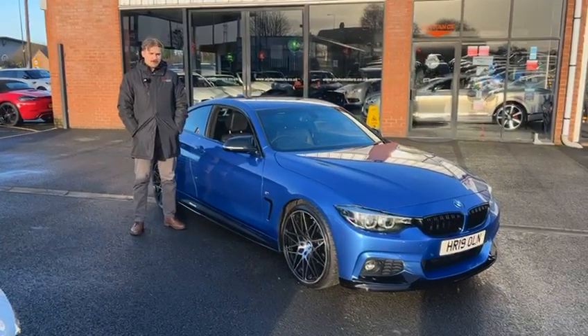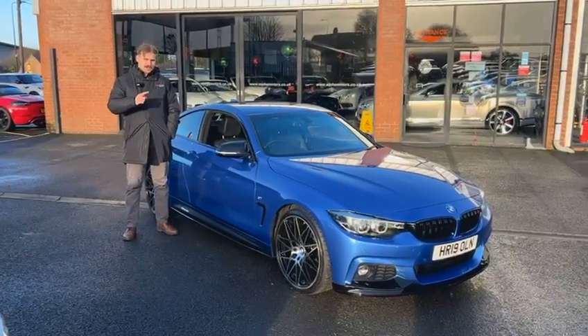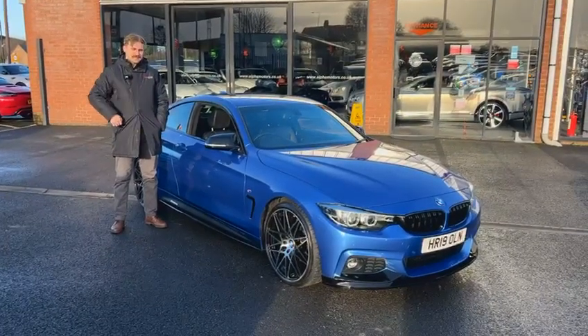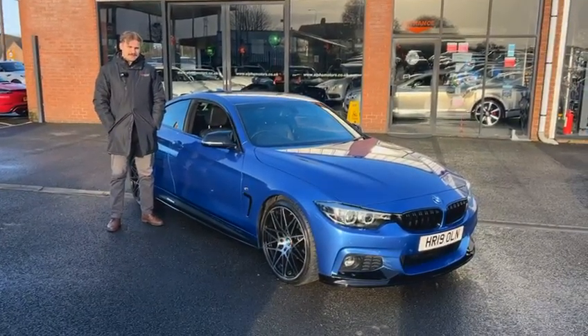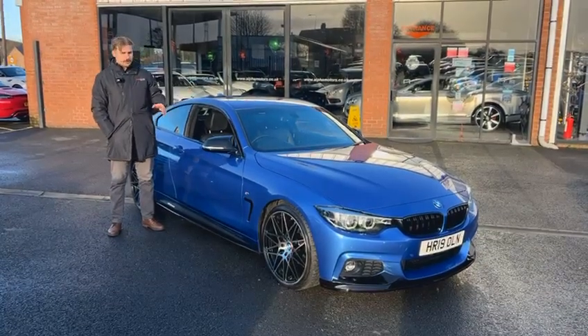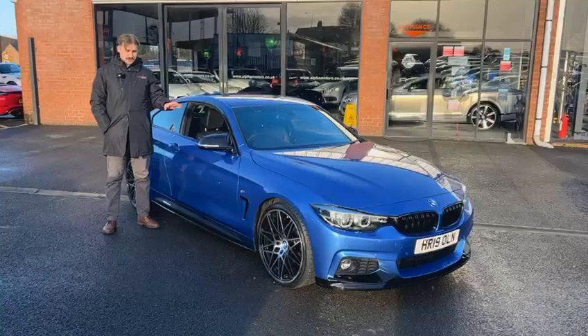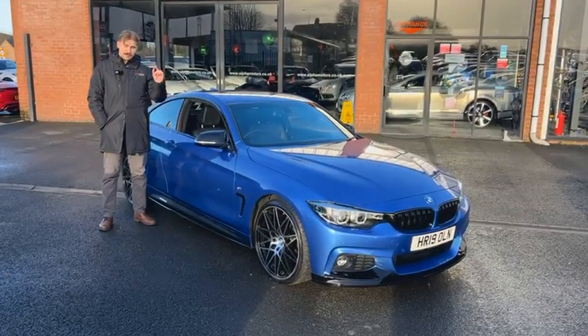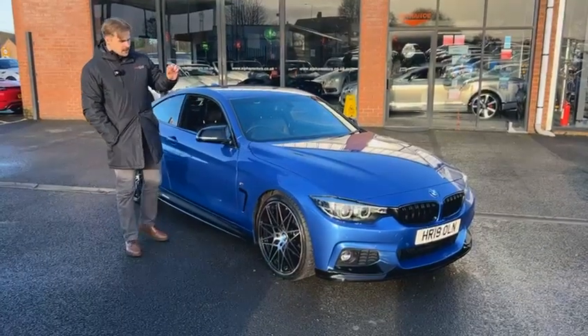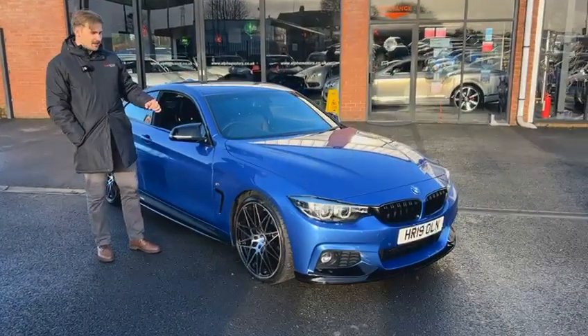Hi, welcome to Alfa Motors here in Wigan. My name's Dom. Today I've got the pleasure of showing you around this lovely 2019, 19-plate BMW 4 Series. This is a 420i M Sport with a full exterior sports body kit, finished in the best color — this is a bespoke color to the M Sport range, so you can only get it on the M Sport cars. Lovely Estrell blue with a lovely metallic fleck in the paintwork.